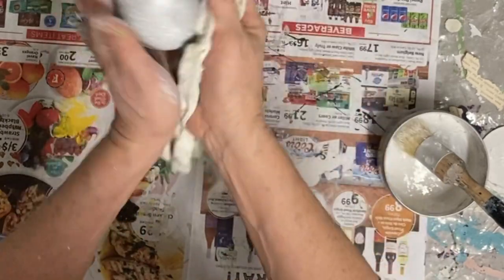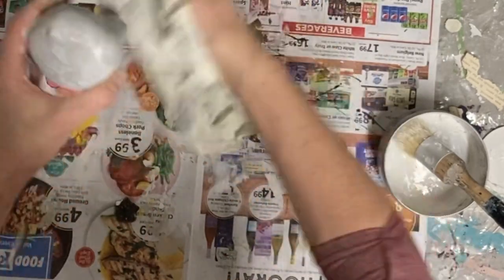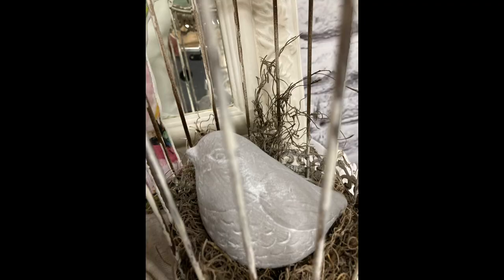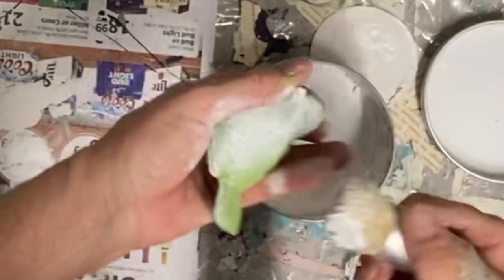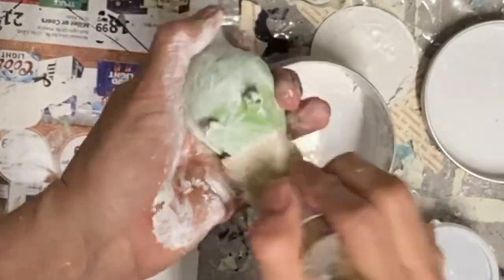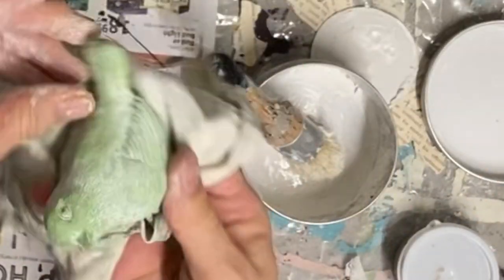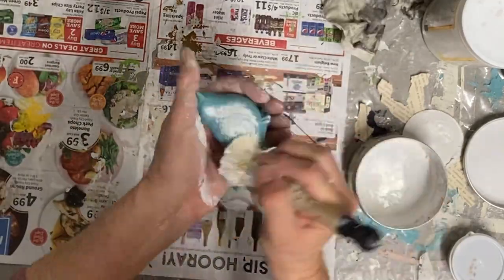I think the concrete finish is by far my favorite on all these birds. But I like to have some colors, especially in the spring, so I can work them into my vignettes. The wax with some of these colors is also really pretty. I think this was the mint julep, and here was the vintage duck egg with the white wax.